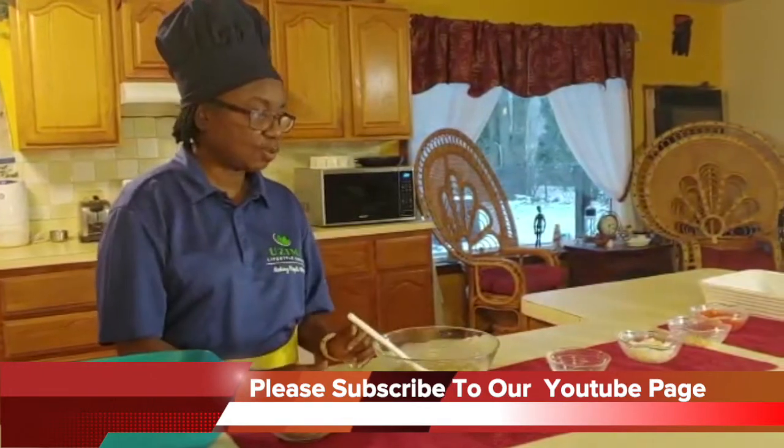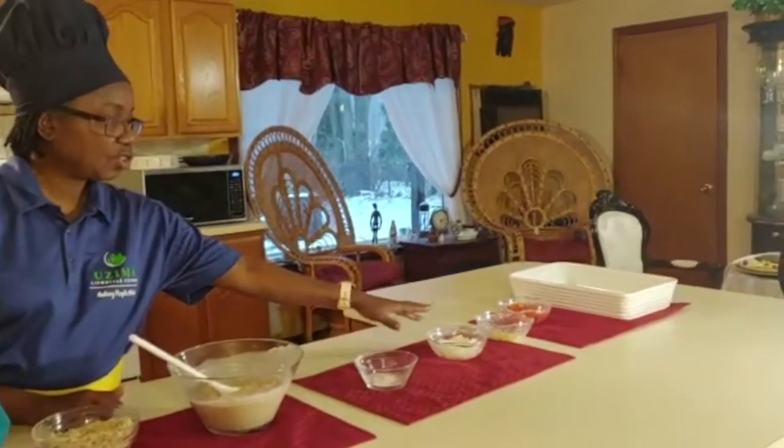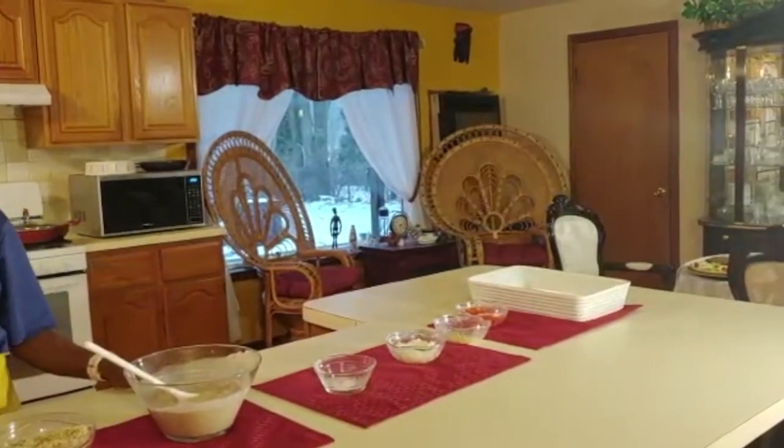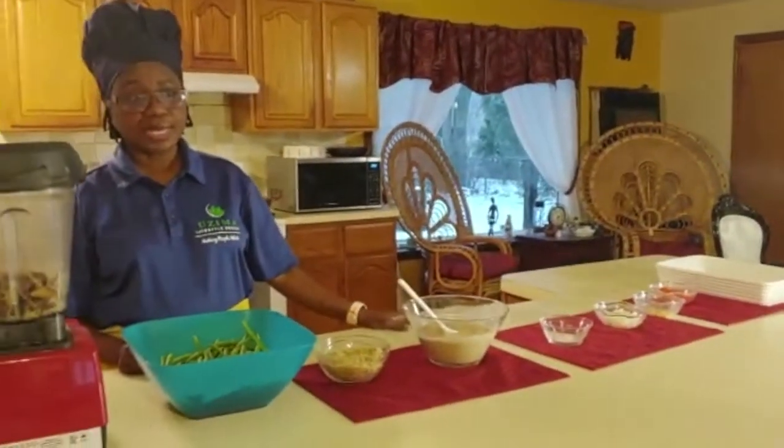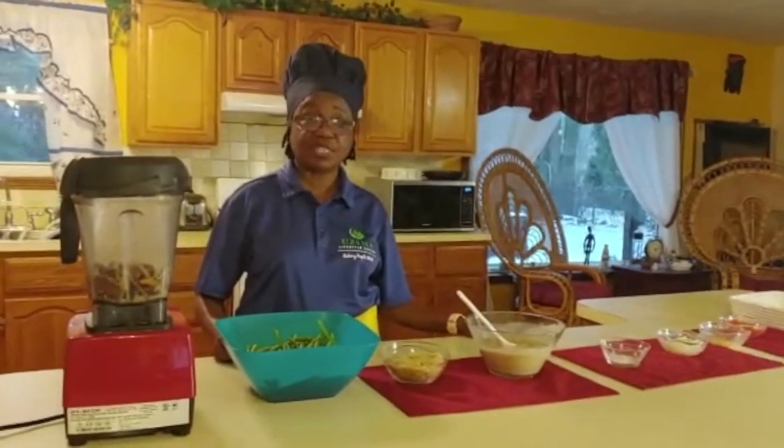So this is your mushroom soup, your Himalayan pink salt, your onion, your garlic, and your sweet peppers. As for my customers, I'm going to go through some of the benefits of these ingredients.